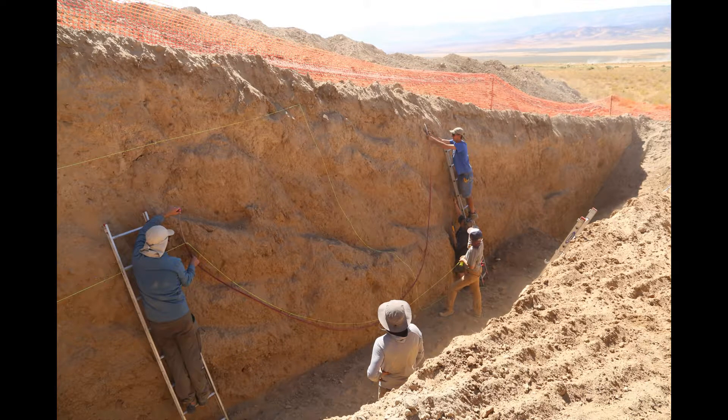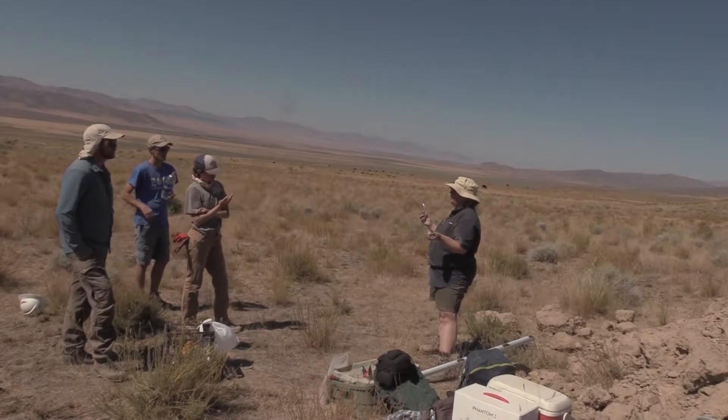We want something larger than this ruler with a level — something that can quickly transfer a horizontal reference from one side of the trench to the other. So we use a water level, which is a tool people have been using since ancient times for building houses and other structures.